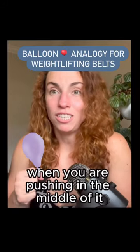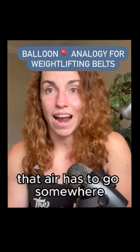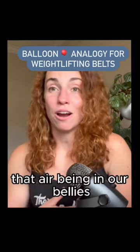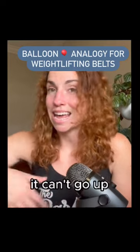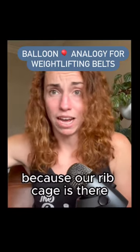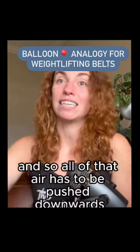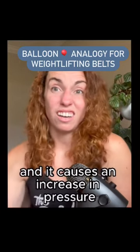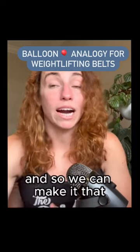When you are pushing in the middle of that balloon, that air has to go somewhere. If we're thinking about that air being in our bellies, it can't go up because our rib cage is there, and so all of that air has to be pushed downwards.